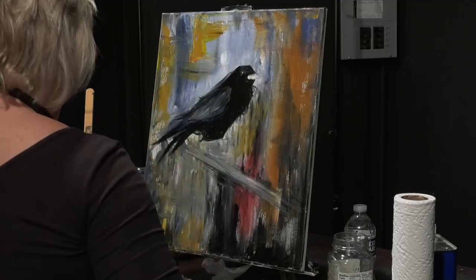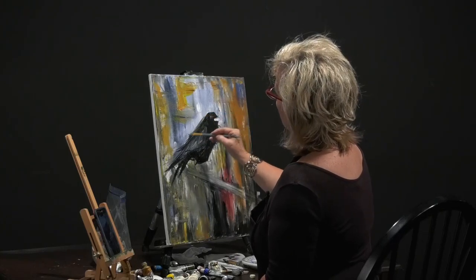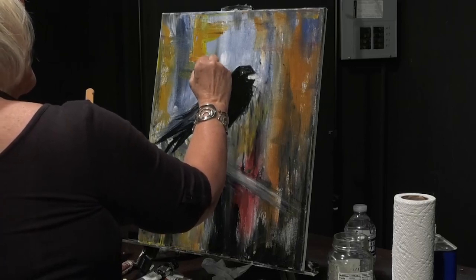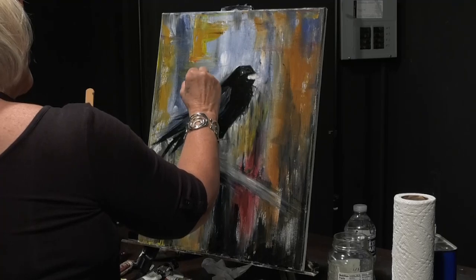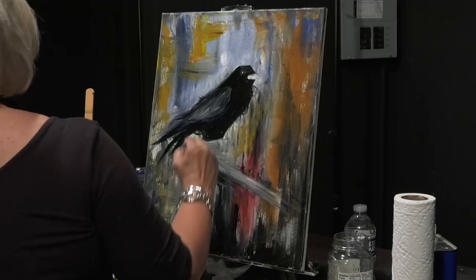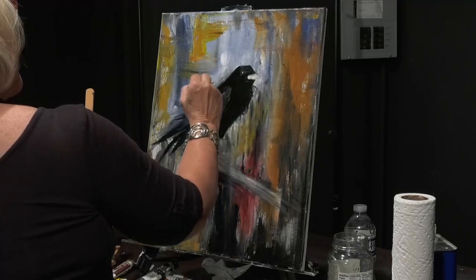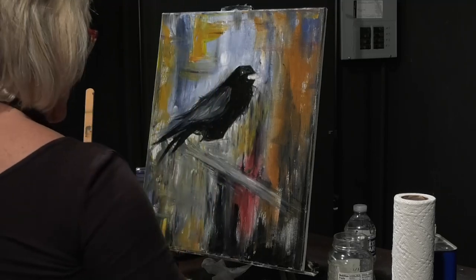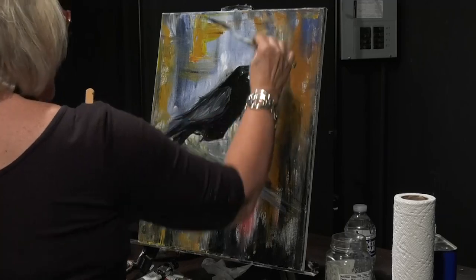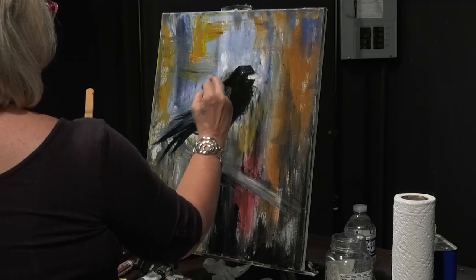Maybe I did that too much — let me get that off. Oil is forgiving. I kind of messed up right there — I got that up too high, so I'm going to go back over my background, bring it back down, and it goes away. I was hoping it made him look too fat, so I'm going to take some of that away. Get my palette knife, scrape it up. Since it is contemporary, you can get away with a few more mistakes.